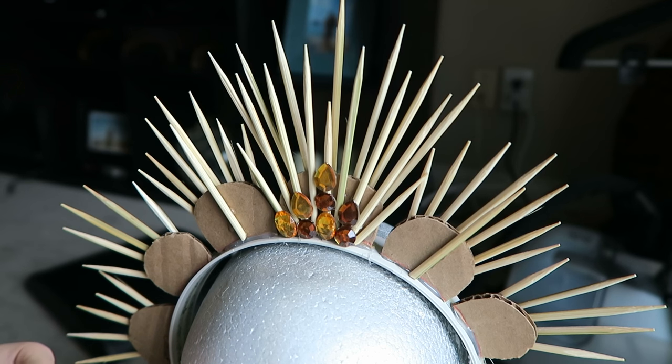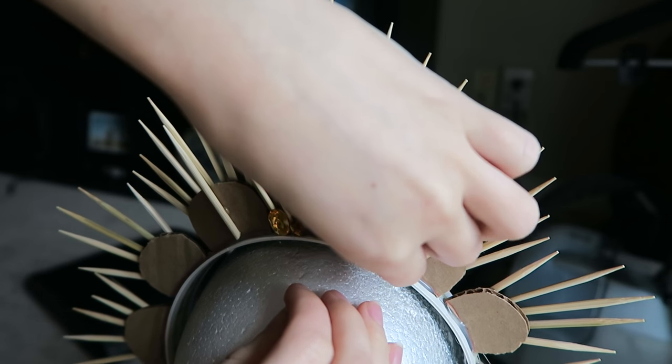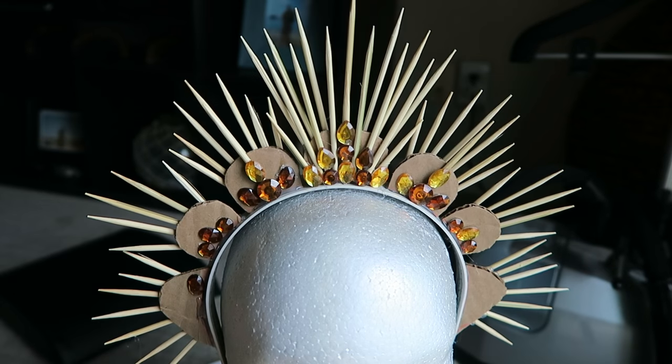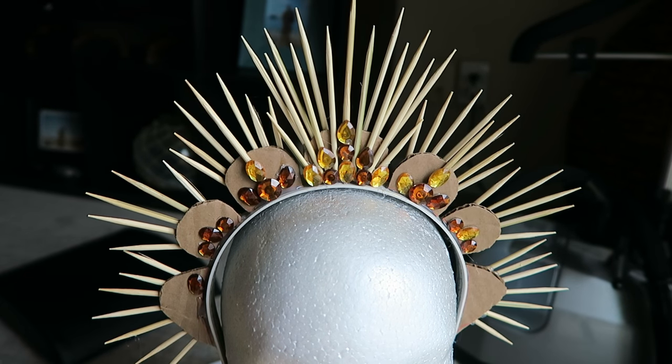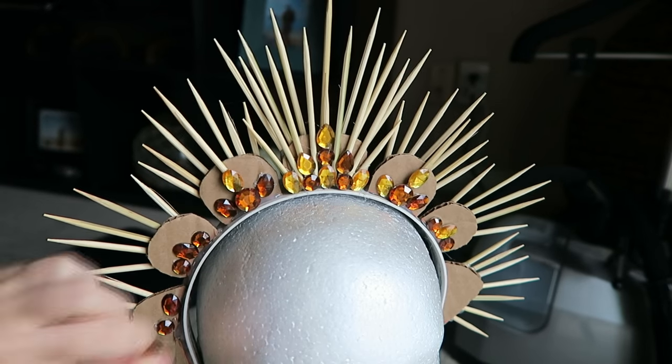Now I'm gluing some rhinestones at the bottom of the crown just to cover that ridge and to make it a little bit more intricate. The gems are different colors but it doesn't matter because we're going to be covering the whole crown in gold paint.